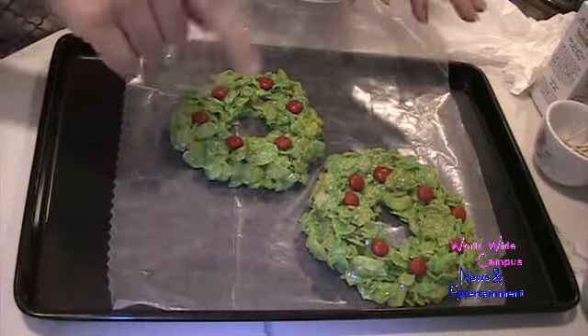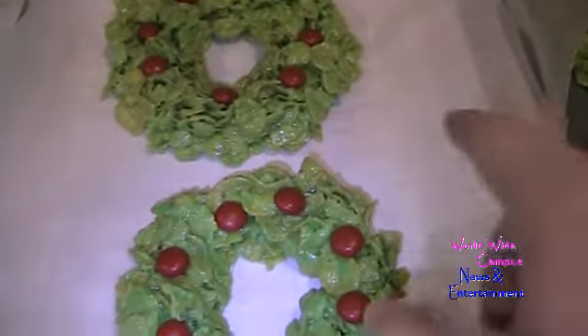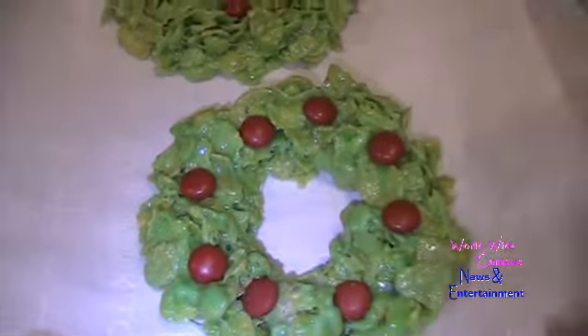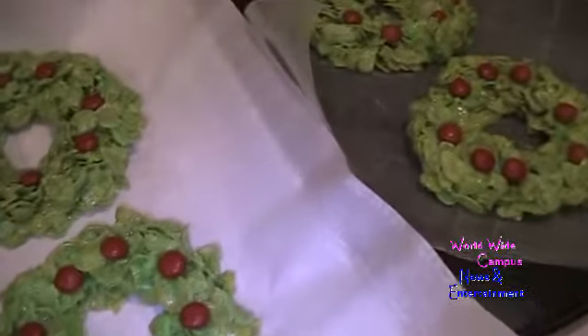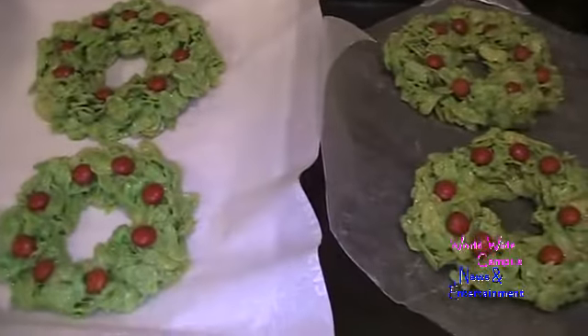Put them in the fridge until the marshmallows are firm. I just took them out of the fridge after about 18 minutes. As you can see, the parchment or wax paper keeps the bottom from sticking to the cookie sheet. It's really easy — not going to get sticky. And there you have it, an easy Cornflake Wreath, perfect for your holiday season.